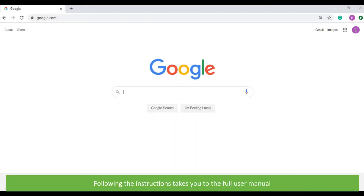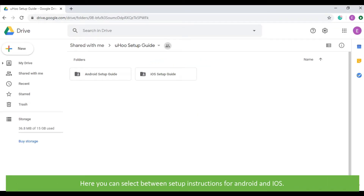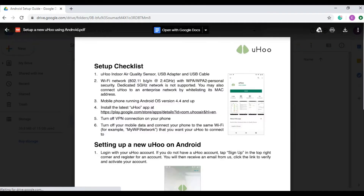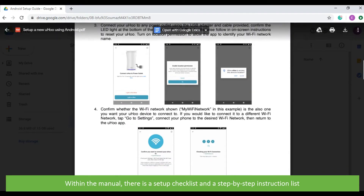Following the instructions takes you to the full user manual. Here you can select between setup instructions for Android and iOS. Within the manual there is a setup checklist and a step-by-step instruction list.